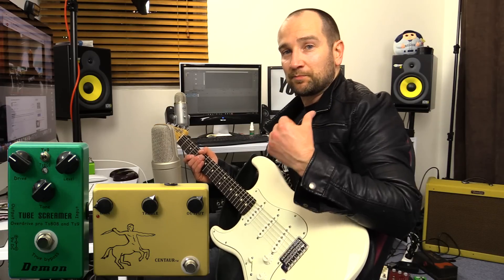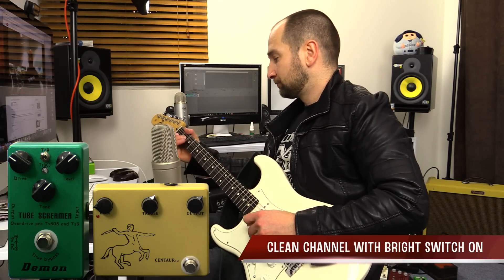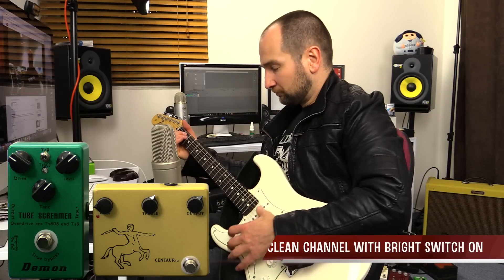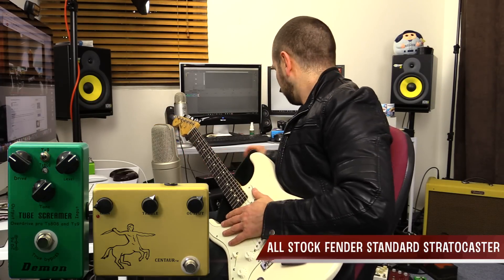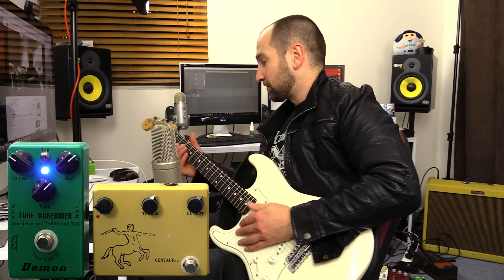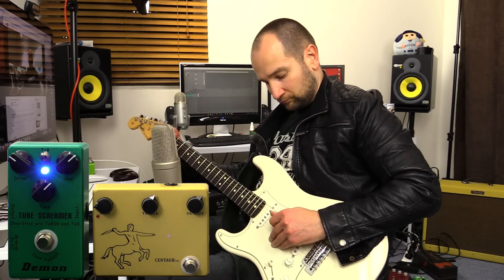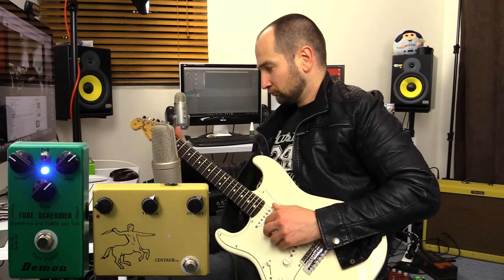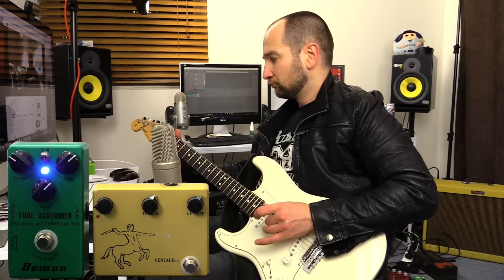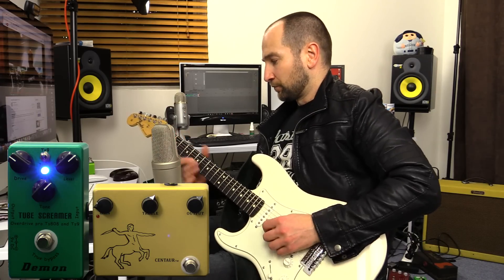Let's start on the neck pickup on clean. I'm plugged into my Blues Deluxe back there. All right, with the Tube Screamer on. Bridge pickup.